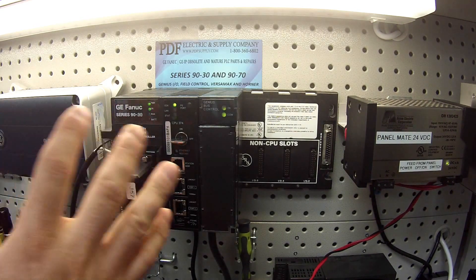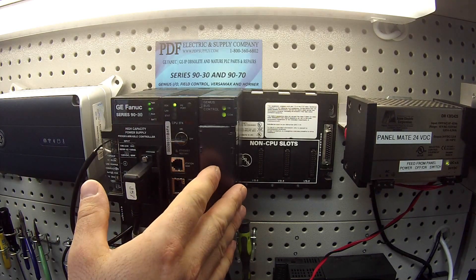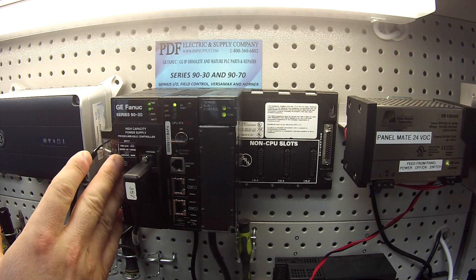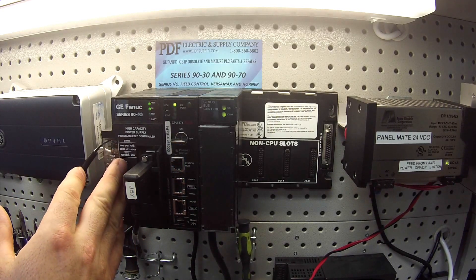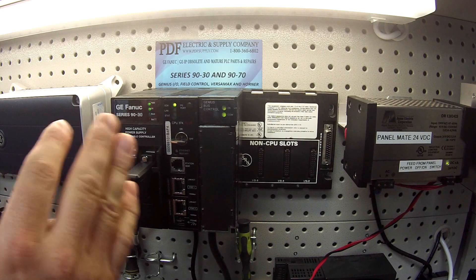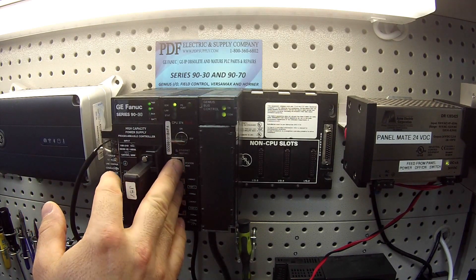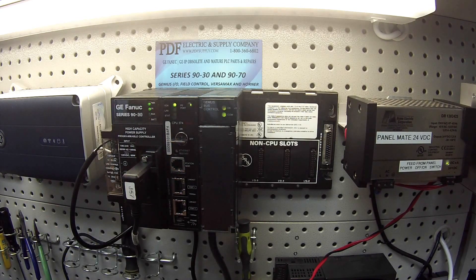In front of you I have an IC693CHS3975 slot rack. This is all being powered by an IC693PWR330 power supply. I'm using as a processor an IC693CPU374+. Some of the other devices I'm going to be using for this test is an IC660BBA020.